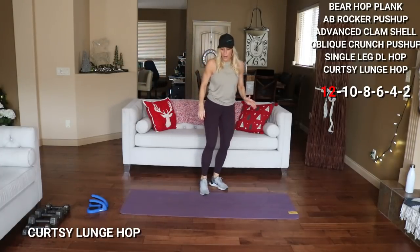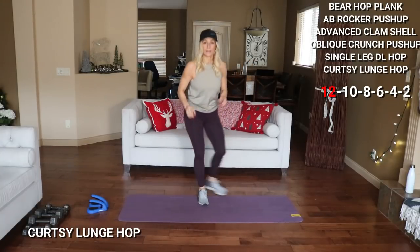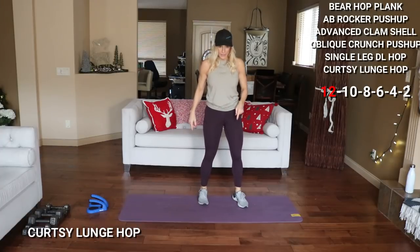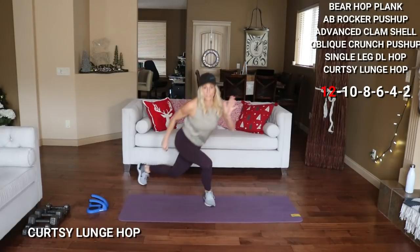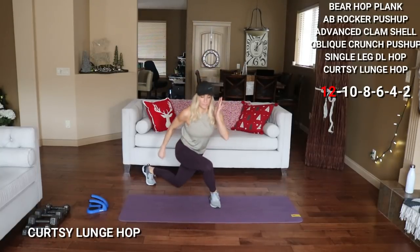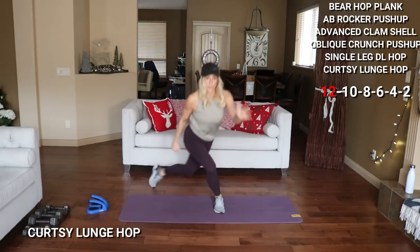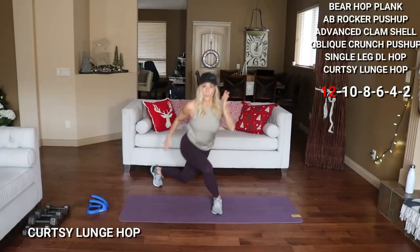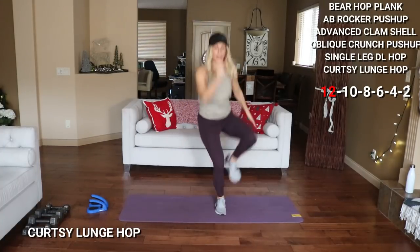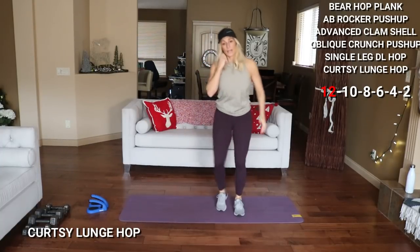Modify these without the hop. Last one is a curtsy lunge hop — we're either curtsy lunging or adding the hop. 12 per leg, one side at a time. Here we go — low, hop here, 2, 3. Burn — 2 more this side, and 12. That's a burner.